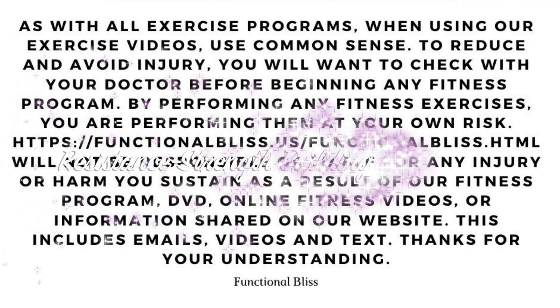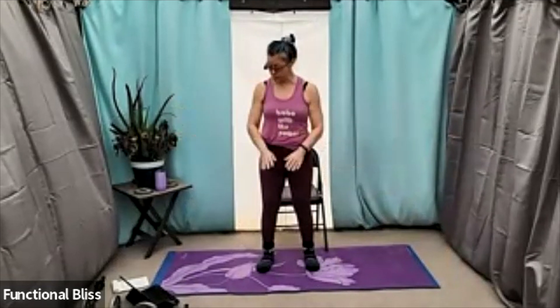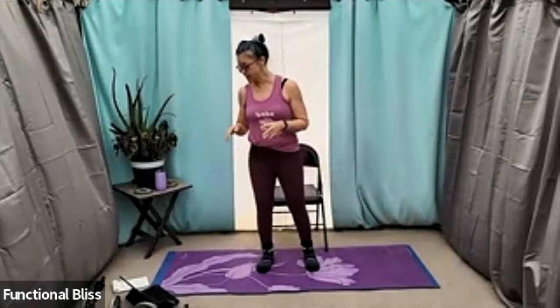All right, we are ready to get started with our weights class this morning, so make sure you have a little space to move around, maybe a mat for a little cushioned non-slip surface, and your weights handy. If you have multiple sets, go ahead and have them all available. If you don't, you can do all of this with one set of weights or even no set of weights.